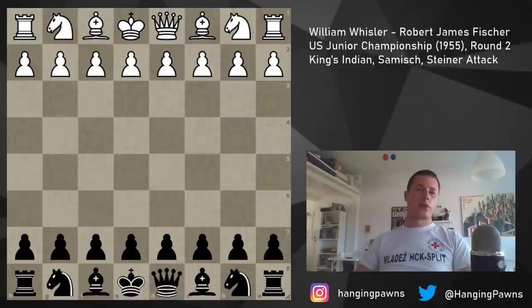In round 1 we saw his defeat in the classical Sicilian. In round 2 he faced William Whistler. I'm not sure how strong this player is — I couldn't find the rating anywhere. Bobby Fischer was 12 years old and about 1800, at least that's what's considered to be true after his US Amateur Championship played the same year.